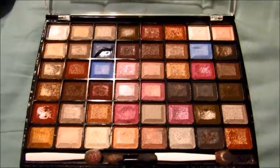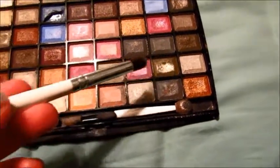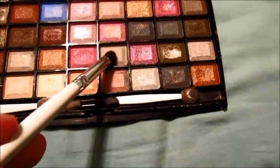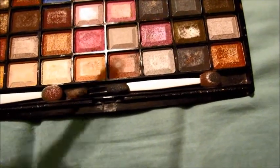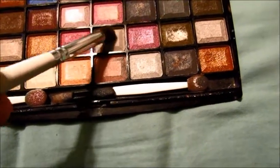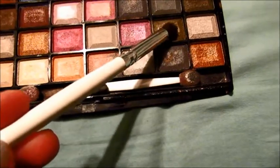I don't want to go just from silver straight to green because that's not going to blend or transition well. So I'm going to take this silvery-green color and put that in the middle of my eyelid and also bring it to the outer corner. This is going to go from the middle to the outer corner of my eyelid.